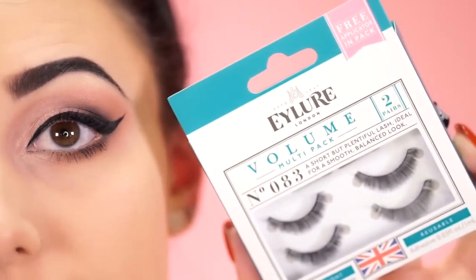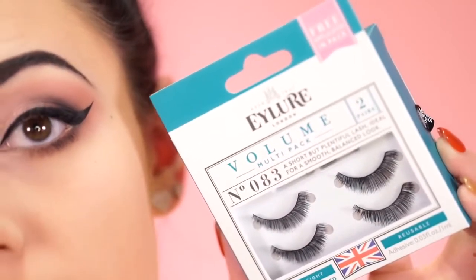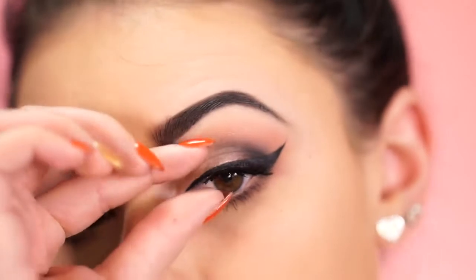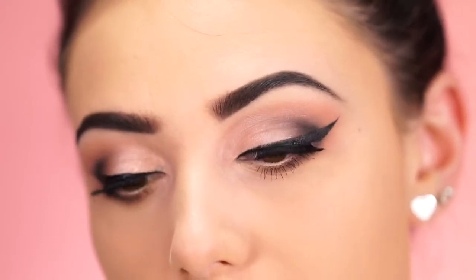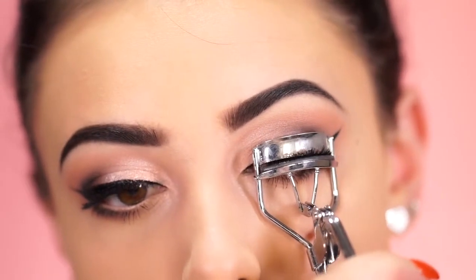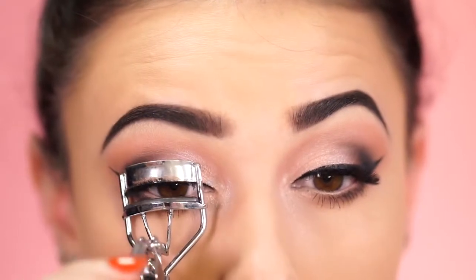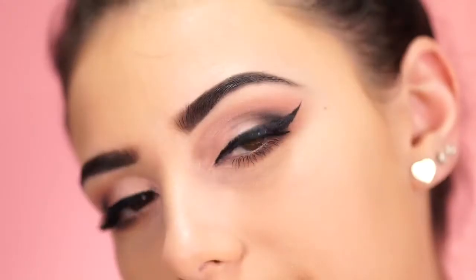For lashes, I found some very short but pretty thick lashes to try. Some of you might be uncomfortable wearing lashes with glasses — you definitely don't have to — but for those who want to, these are short and thick, which means they won't press up against the lenses. These are the Eye Lure Volume Multi-Pack in number 083 — a short but plentiful lash for a smooth, balanced look. If you take an eyelash curler and lightly bend up just the edge of the false lash, the lash will flip up and not press against your glasses. Then apply more mascara to the base to blend them seamlessly.